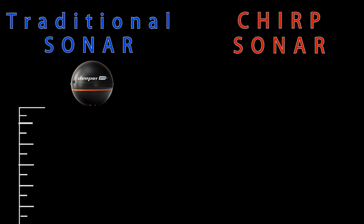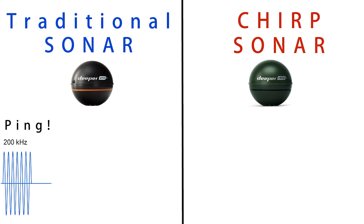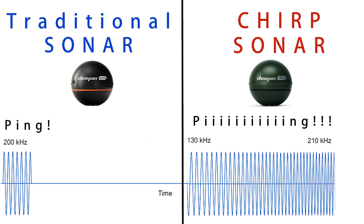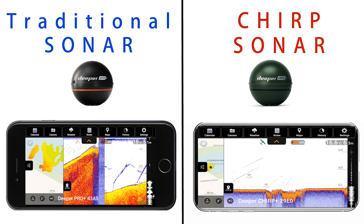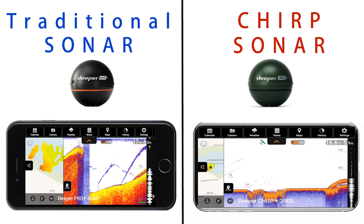For example, low frequencies penetrate the water very well but don't bounce back with much detail, while high frequencies give back so much more detail but do not penetrate water very well. CHIRP sonar emits a longer ping and modulates the frequency from the beginning of the ping to the end — from a low frequency that gets higher and higher until it emits a very high frequency at the end — and it does all of that 15 times a second.